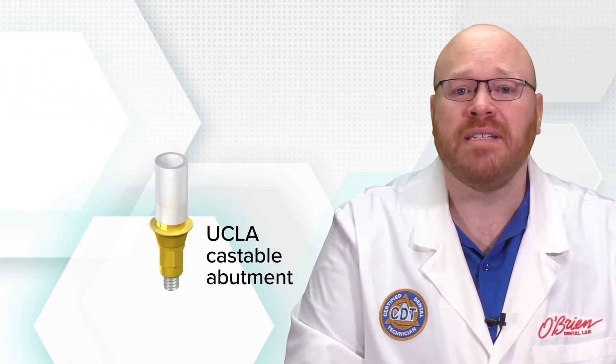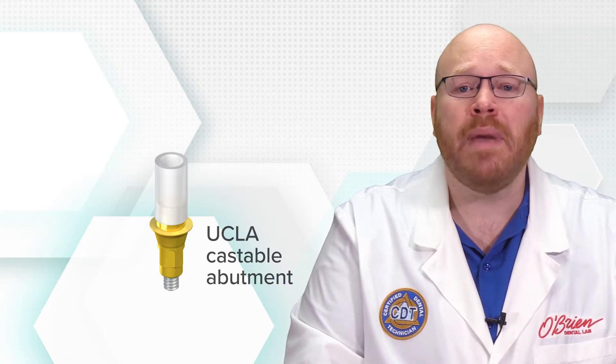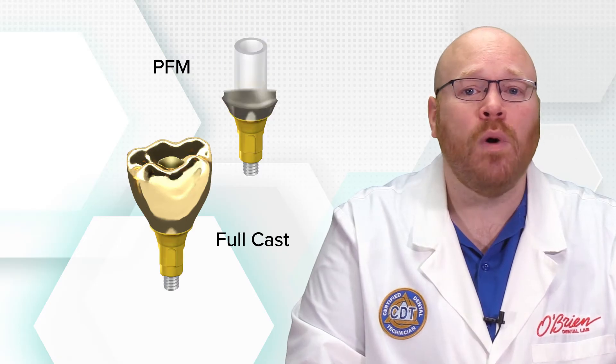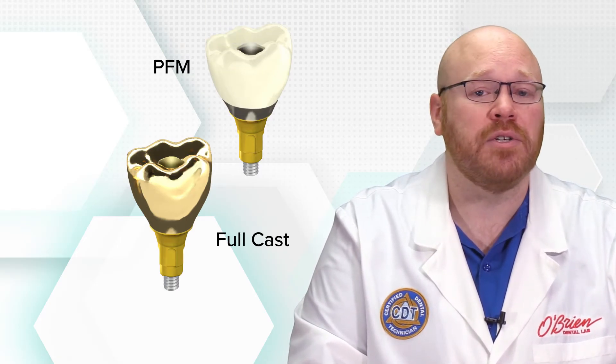Castable UCLA abutments have been used since the 1980s and for years they were the standard method for creating screw retained crowns and bridges. They're made of a gold alloy and work by waxing up the crown directly to the abutment, which is then cast into a compatible metal. This method can be used to make full cast crowns or porcelain to metal crowns. For porcelain to metal crowns, once the substructure has been cast, the porcelain is applied and fired directly to the surface.